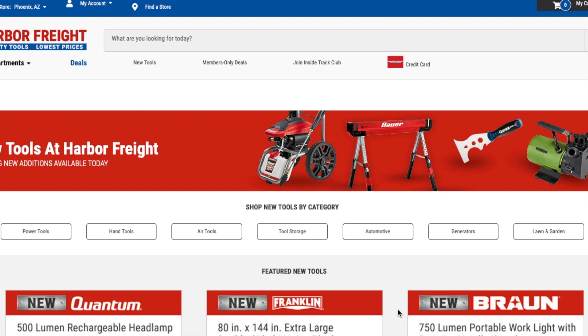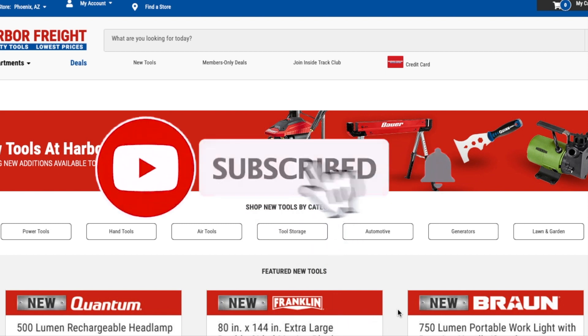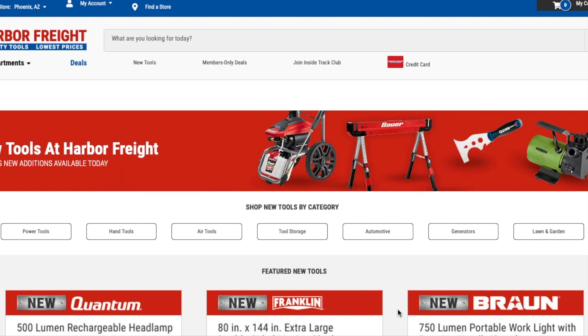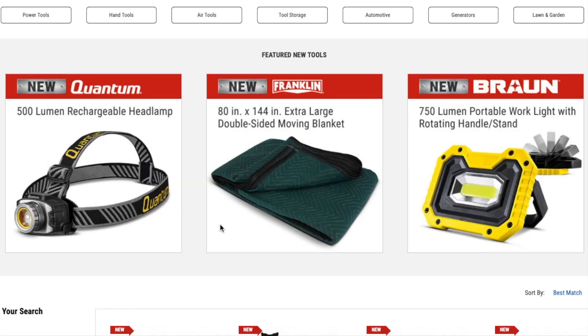Don't forget to help out the channel by subscribing, hitting the like, and hitting the bell icon so we can buy more tools like this and make more review videos. Big shout out to my man Josh — he's been helping a lot on the channel lately. I know I haven't been keeping up with everybody that sends me all these deals because I've been super busy at work, but big shout out to him for this video.